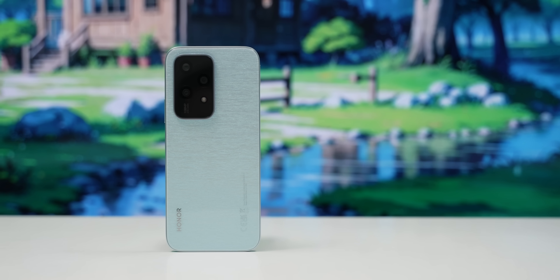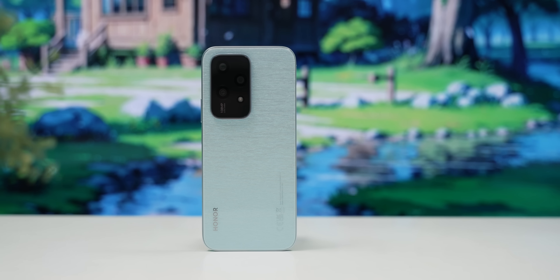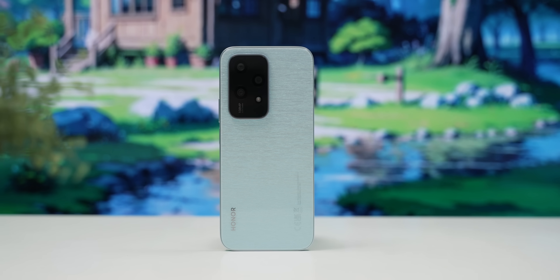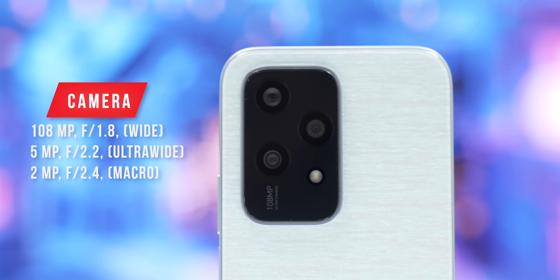If you have a large MAH battery, you can see the screen clearly. The front camera is the same. If you have a 108MP main camera, 5MP ultra-wide, and 2MP macro setup, you can use all the camera modes.